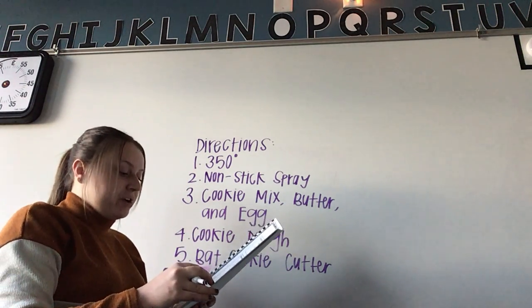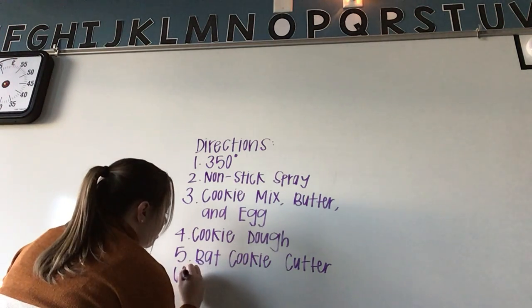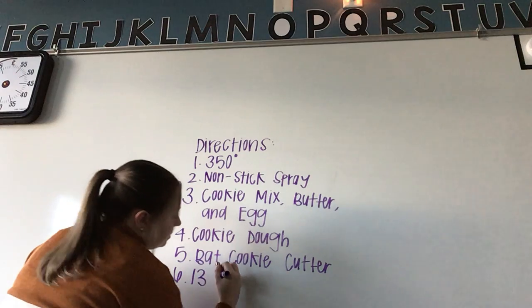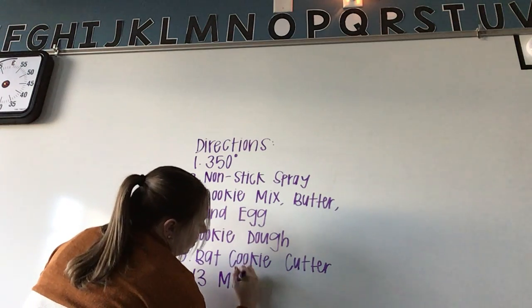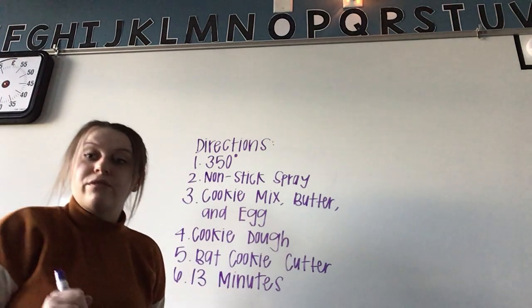Place the bat cookies on the cookie sheet and bake for 13 minutes. It seems like a weird amount of time, but hopefully I wrote that down correctly.